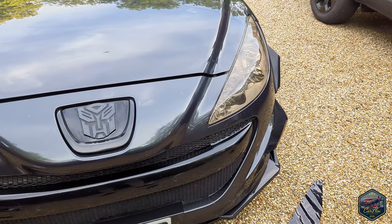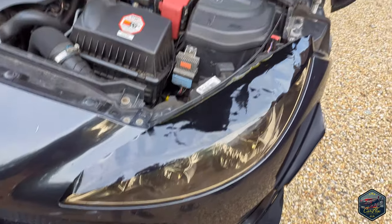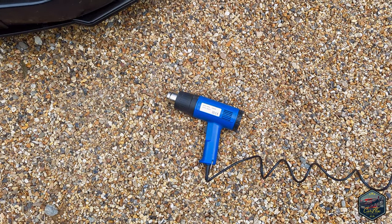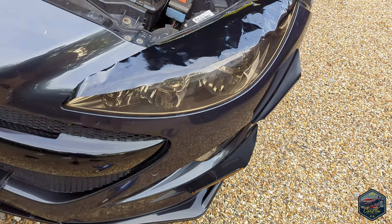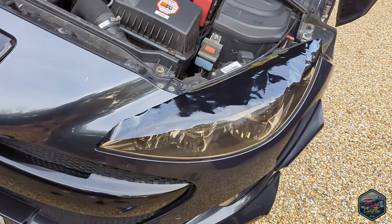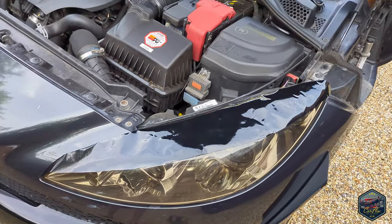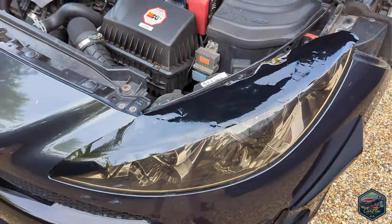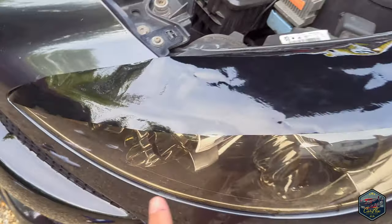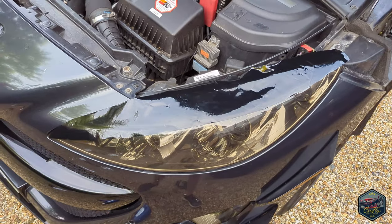Now we're going to stick them onto the headlights. This is it laid on roughly — what I'm going to do is peel it back, start heating it up, stick it on, and then use a credit card to lightly smooth it out, and hopefully it should start taking shape. What I've done is take the peeling off the back and laid it on really lightly, just getting the corner on slightly. I want to let the heat do the work with the heat gun.